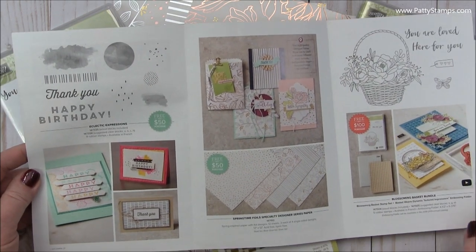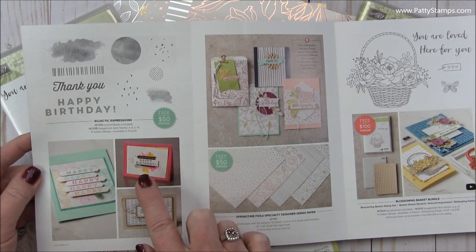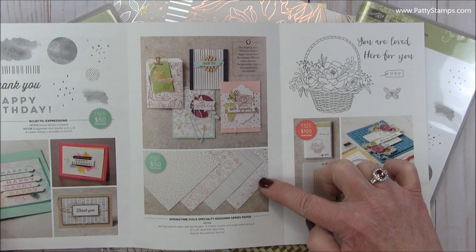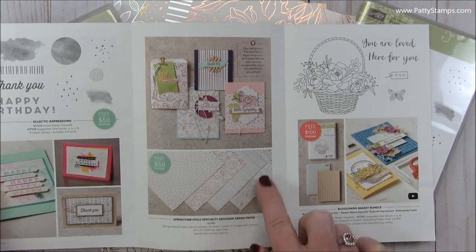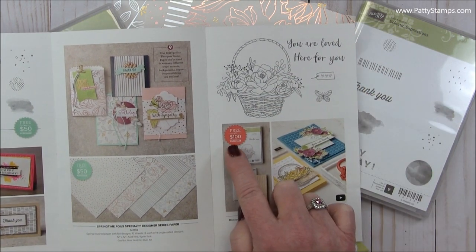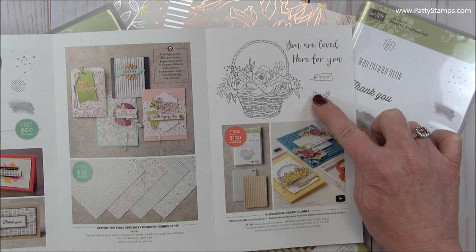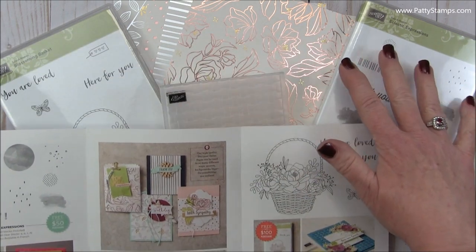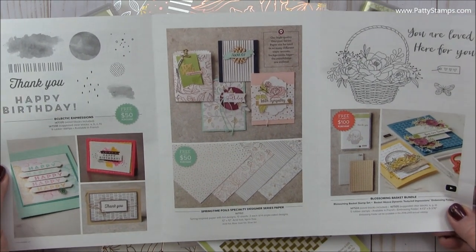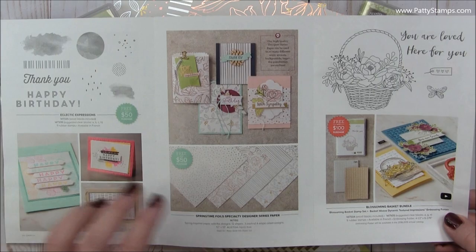And if you have questions, I'm happy to help you. So with your $50 order, this is one of the new items that you can select and it is a stamp set called Eclectic Expressions. This is also an item with your $50 order and it is called Springtime Foil Paper. And then over here we actually have a bundle, so for a $100 order you would get both the embossing folder and this stamp set. I'm going to be showing you the products and lots of samples, but I just wanted to show you the brochure. If you don't have one and you want one, you can print it at pattystamps.com or I'm happy to put one in the mail to you.